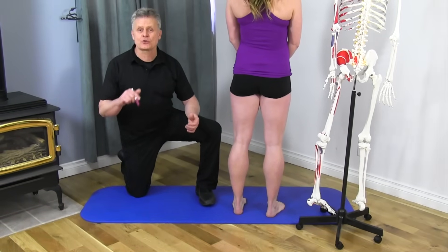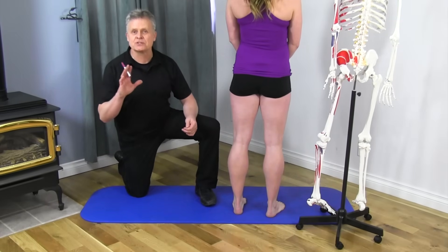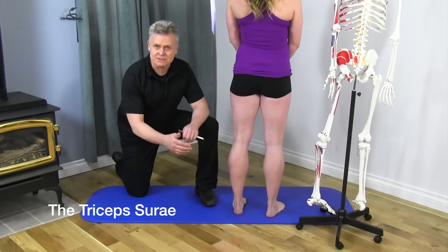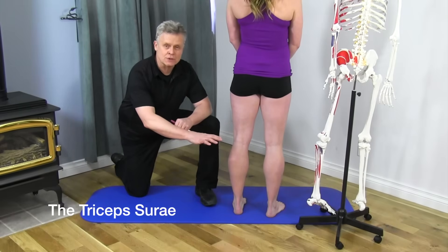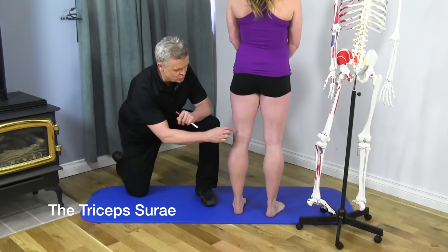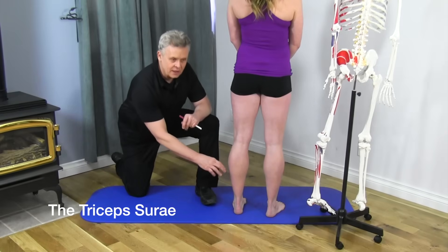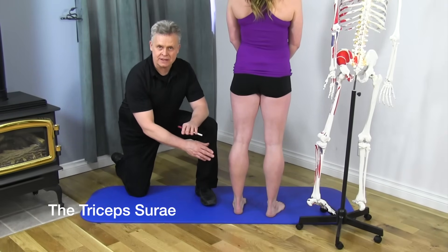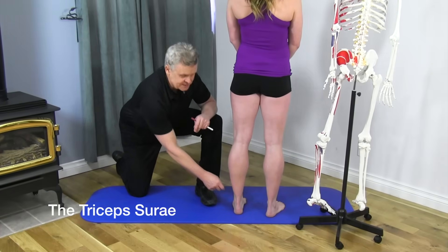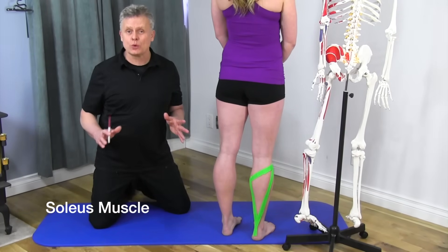Now we're going to move more superficial. We just discussed the three deep muscles of the calf. Now we'll discuss the triceps surae — a combination of two muscles by name, the gastrocnemius and the soleus. The gastrocnemius is more superficial, the soleus is deeper. Let's start with the soleus, outlined here in green tape.